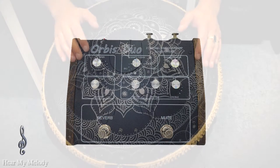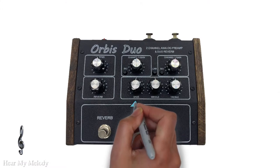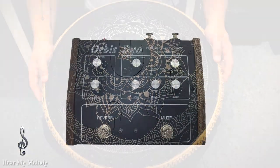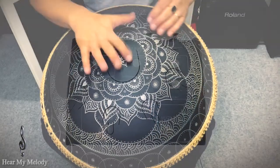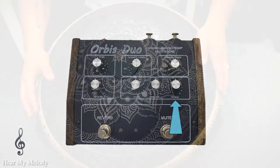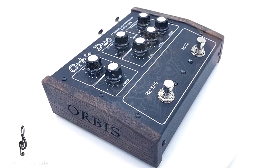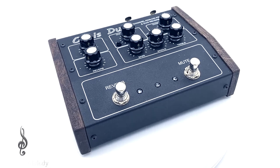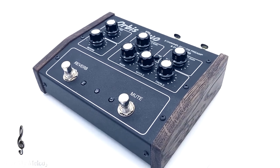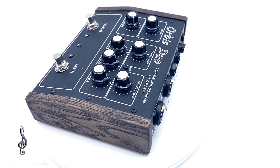I will now show how to use the EQ. In its extreme form, you can remove all of the bass like this, or all of the middle like this. We of course do not want to remove all of the different sounds, but this is to show how they work — you should experiment and find your own sound. Before the conclusion, I will also play the same melody without any effect from the Orbis Duo, and after that I will switch on the reverb button so you can hear the difference.